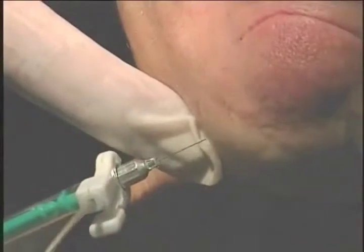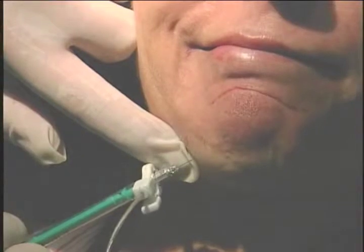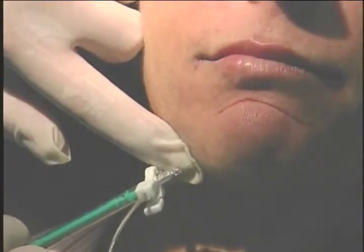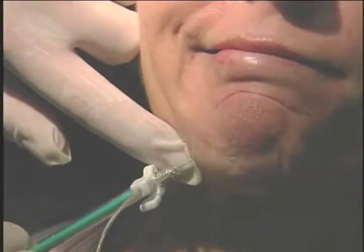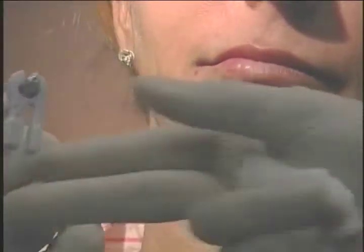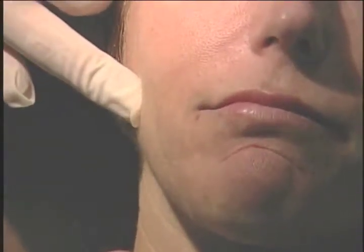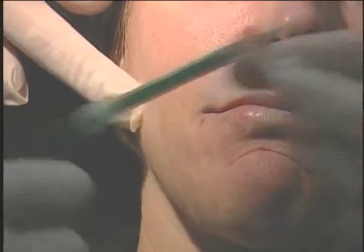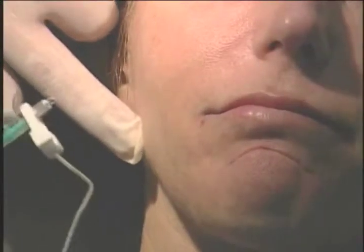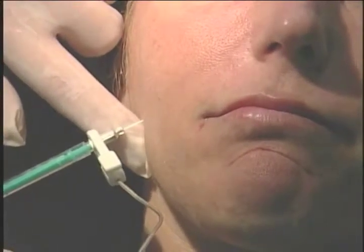Here I go right at the angle of the jaw, pulling the skin and listening to her, making her make that face with the corner of her mouth so I can really get that one muscle — the depressor anguli oris. Why not inject any farther up? Because you don't want to hit the orbicularis oris muscle and make her lip move crooked. Now I'm feeling for her masseter muscle on the right side of her face. We're going to use three units of botulinum toxin in that muscle as well, and with this you're going to stop her from grinding.